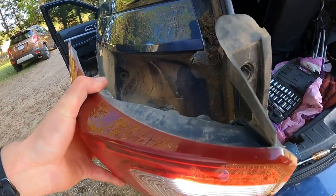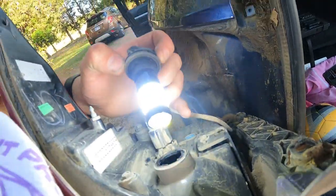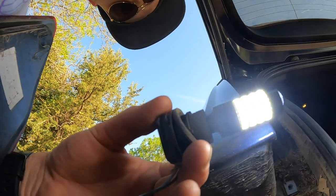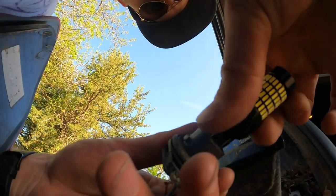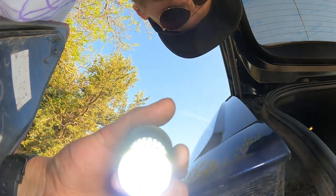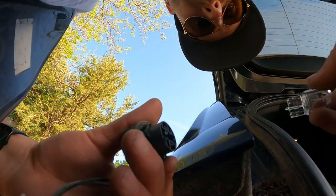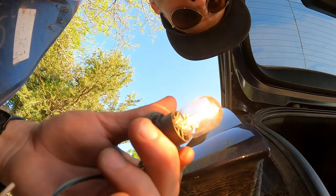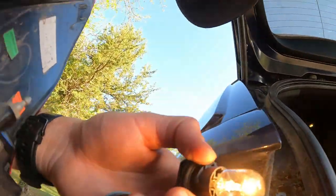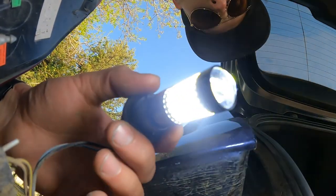Just to show you guys that it could potentially be backwards — pull this out and get a nice view of it. Look at that, they actually work both ways, so it does not matter. And that is way brighter — a way brighter light than our stock one. We're going to go ahead and put this back in there and show you guys what they look like at night. Comparison of old versus new at night — let's go.